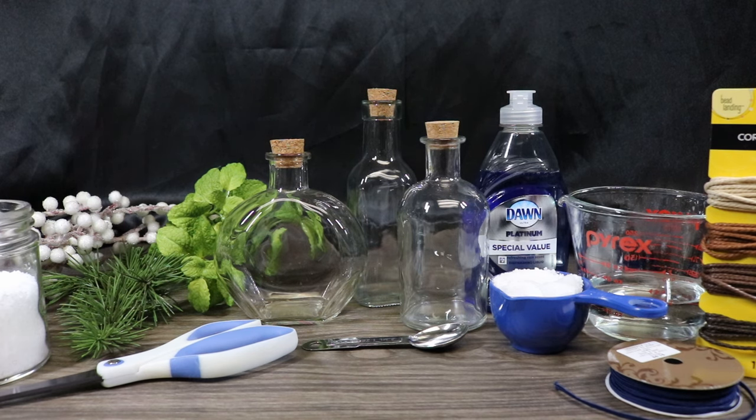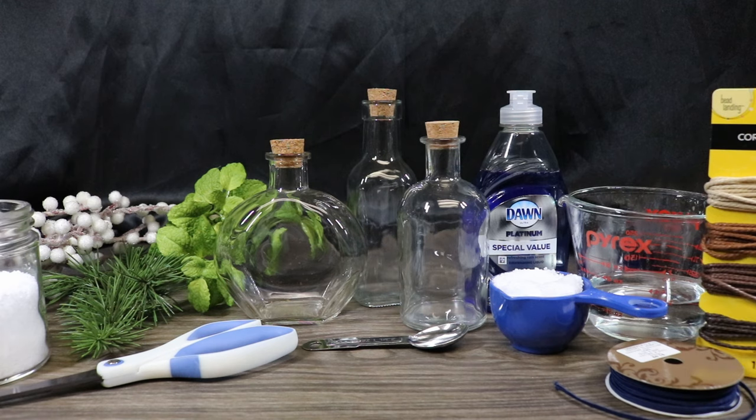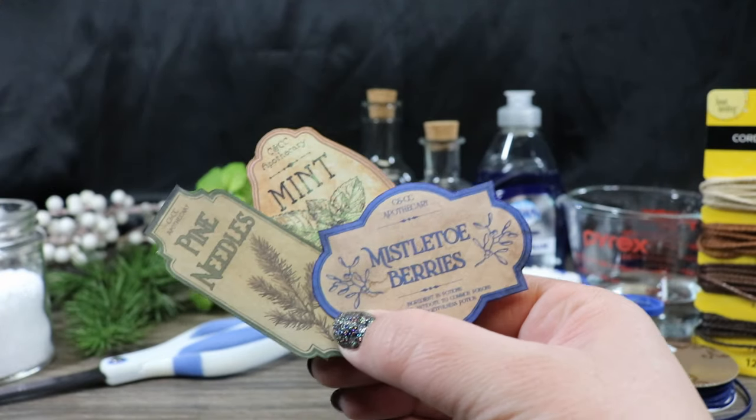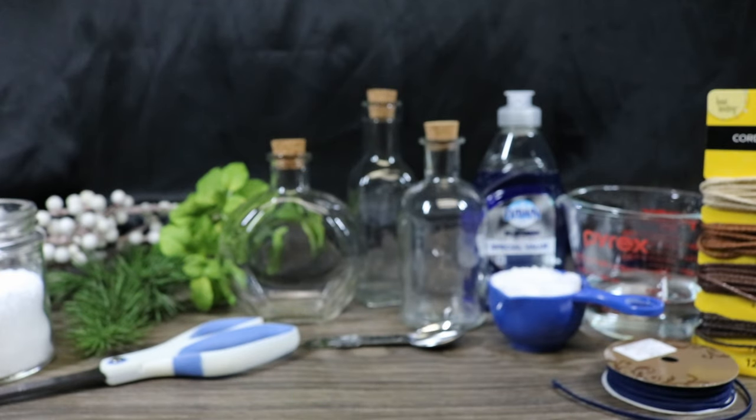I have some optional cording over here in different colors. And then I have some items to make a faux frost effect on one of our bottles, and that will include a half a cup of boiling water, a third a cup of Epsom salts, and a teaspoon of dish soap. I'm going to be using some hot glue guns and some different hot glues, as well as our labels printed on sticker paper, and the link for these is in the description down below. Let's get started.